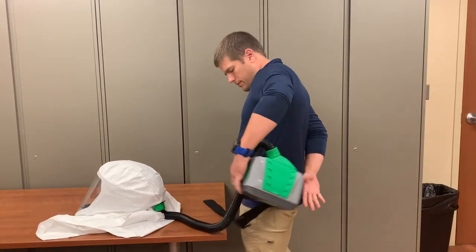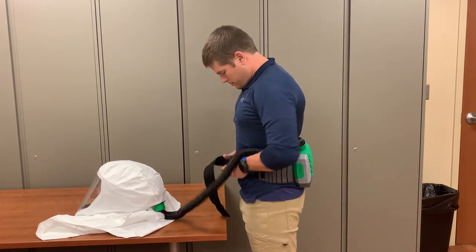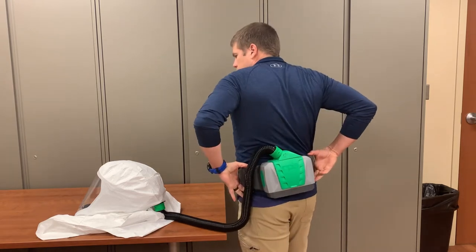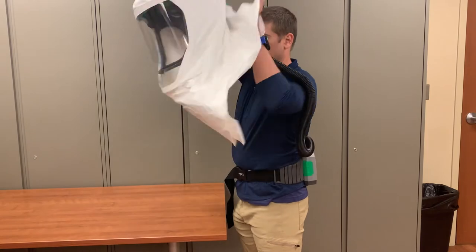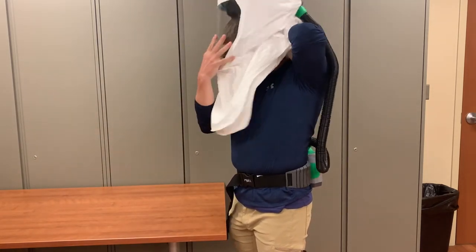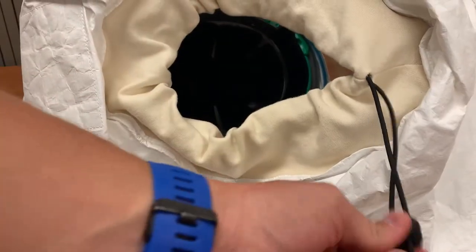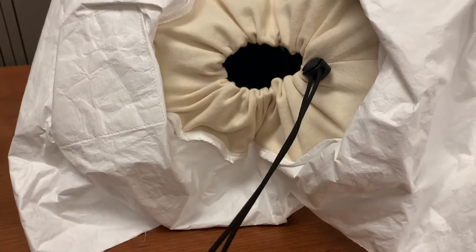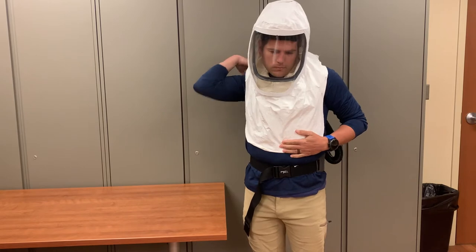To don the PAPR, clip the unit around your waist using the attached belt. The unit should sit comfortably on your lower back. Pull the hood over your head. Inside the hood, there is a cord that can be cinched tight to form around your neck for further protection and stability. Straighten out the apron and you have successfully donned your PAPR.